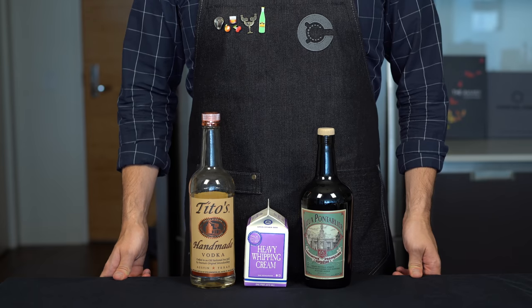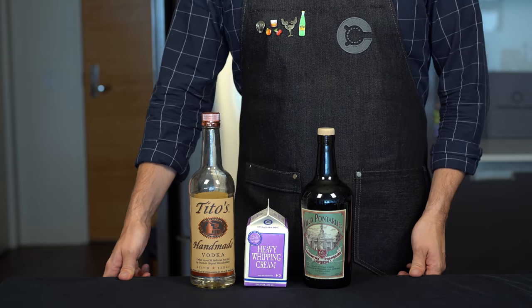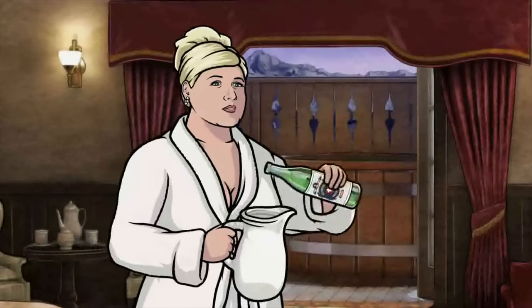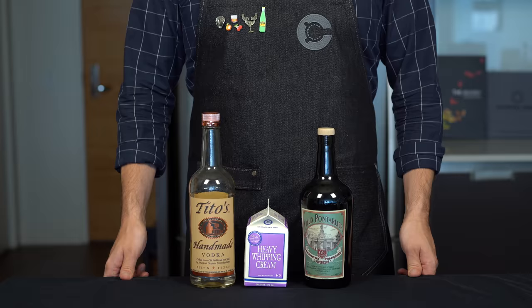Ladies and gentlemen, we are headed back to the danger zone with another cocktail recreation from Archer. Now we've already done the peppermint patty and the hotly requested follow-up was this green Russian. Come on in! Just making a fresh batch of green Russians. And I can already tell you right now, this is going to be terrible.